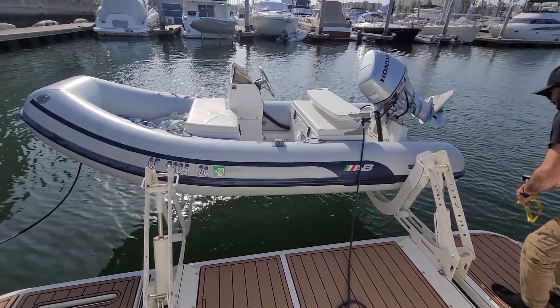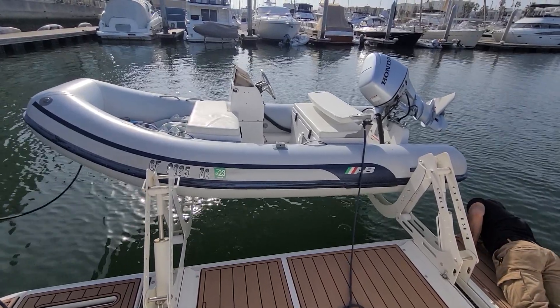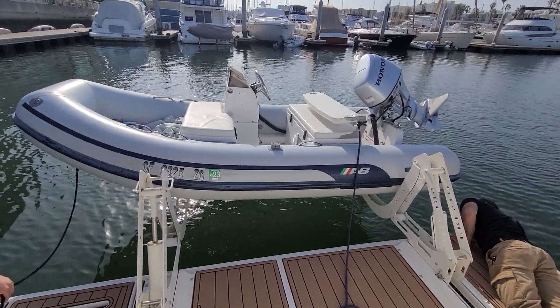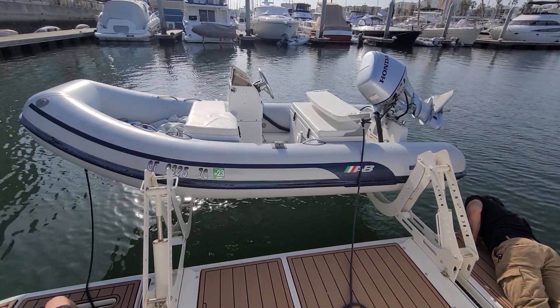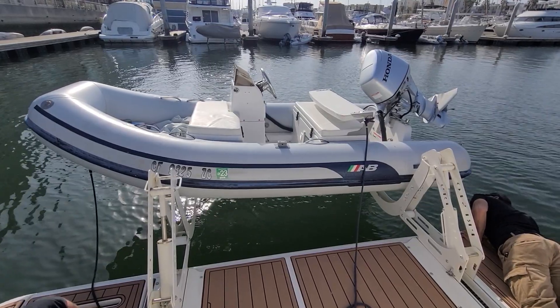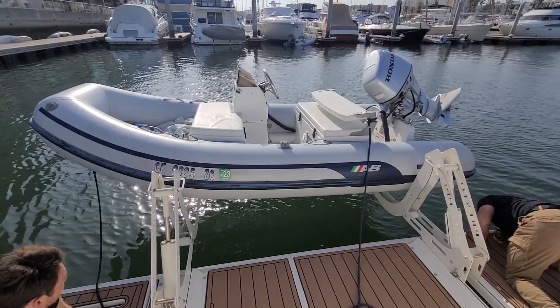It looks like it's getting better as it goes. It is actually. I feel good about this side, dude. Actually, it could go forward even more — it's on the ribs. I think we can just go forward just a little bit here, just to miss those ribs.